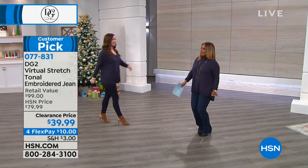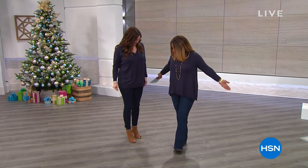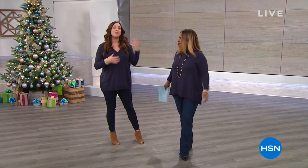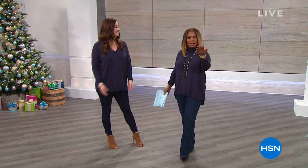Host Marlo greets her friend and colleague, both wearing DG2. They note they share the last name Smith and are dressed alike. It's the holidays and they're glad viewers are shopping.